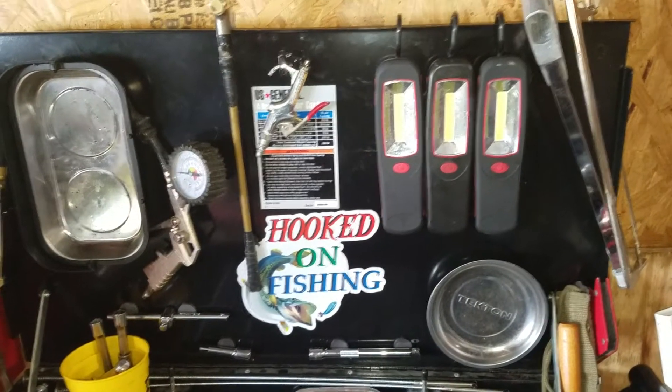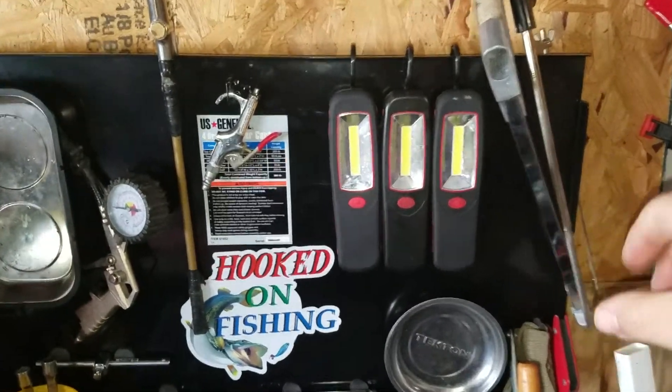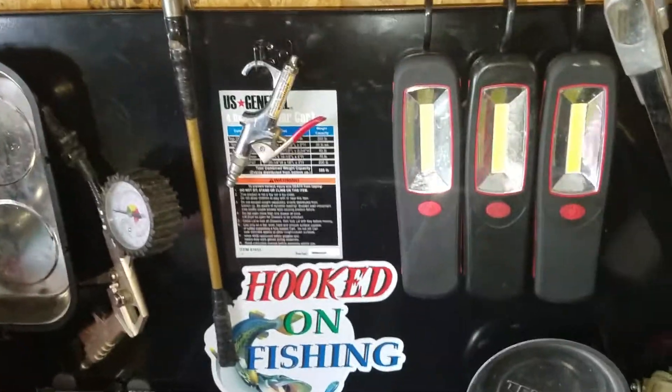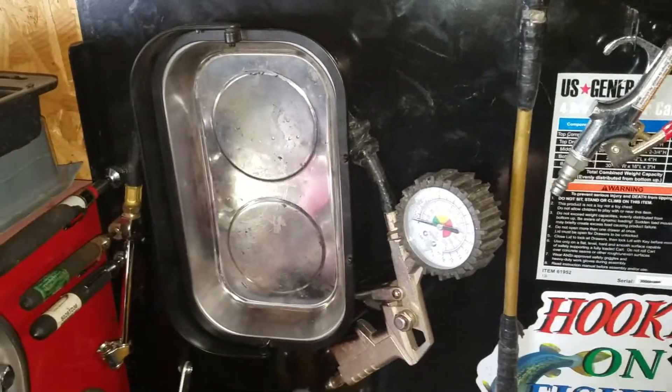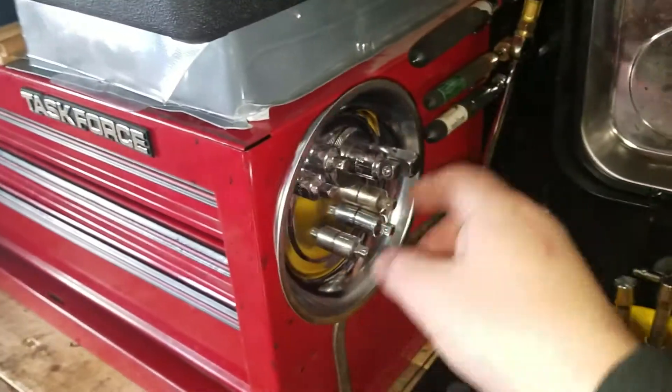Right here is the hood of my U.S. General cart. I got some hacksaws, some little cheap Walmart lights, air chucks, a tire inflator with a gauge on it, and magnet trays. I got a lot of them.